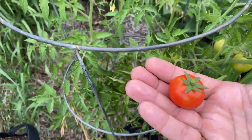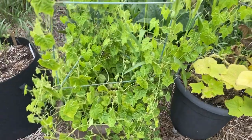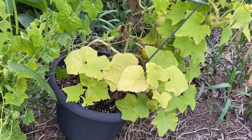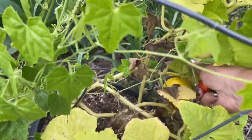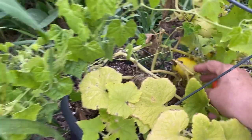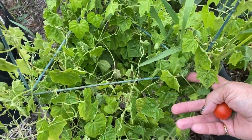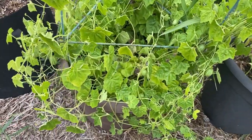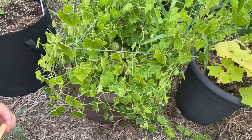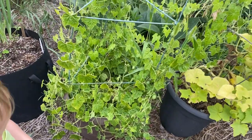Nice little tomato ready to go. So this here is my cucamelon that I had started indoors from seed, and this lemon cucumber also from seed — it has a few cucumbers that are just about ready to pick, getting kind of a yellow color. There are lots of baby cucamelons on here now. We've tasted a few — they have a bit of a lemony cucumber taste — and I think they would make great little pickles. I'm going to try to get enough to fill a small jar or two and make some cucamelon pickles.